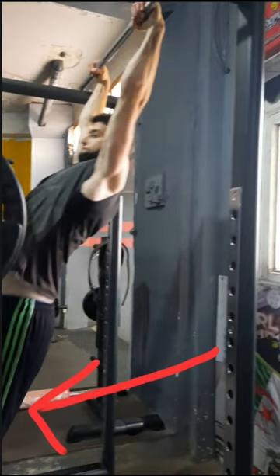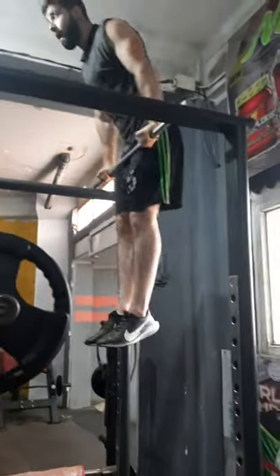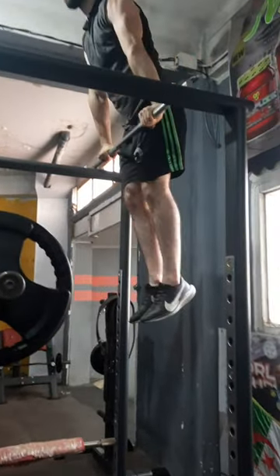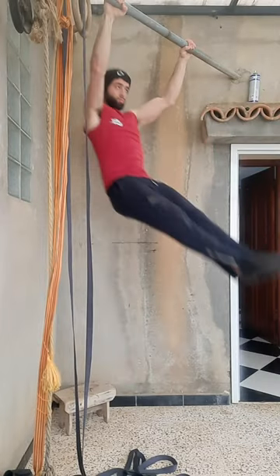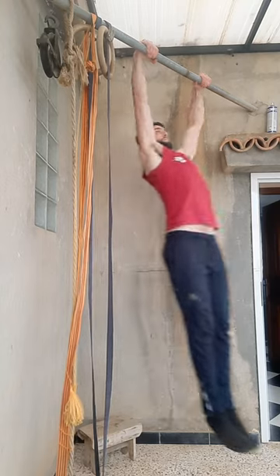Start the hang with a little swing forward — this will allow you to go around the bar. Use your core to create more explosiveness with the pull-up part.